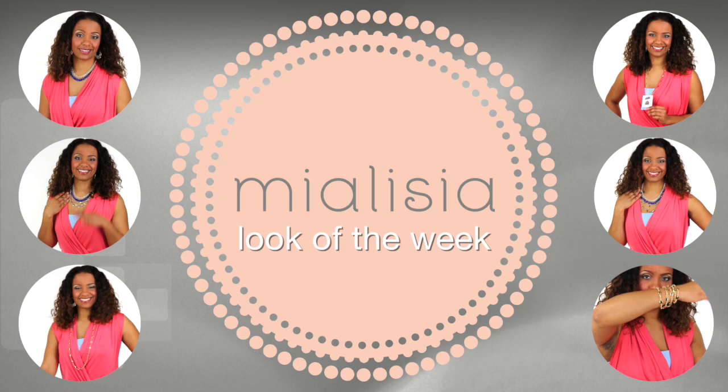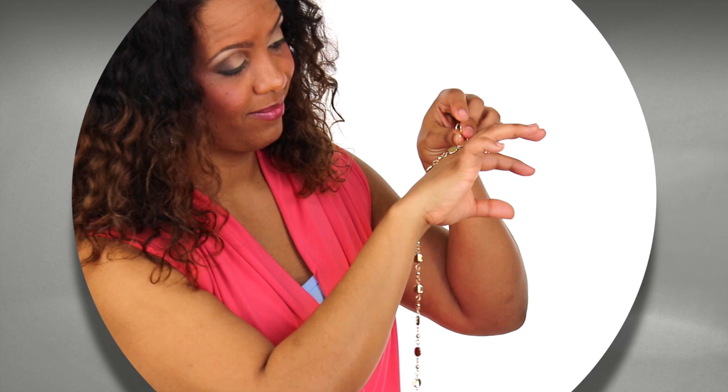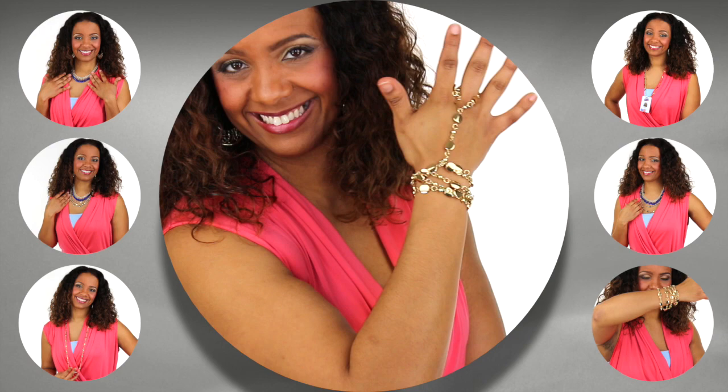Now it's time to showcase the look of the week. To get started, I'm going to take my Spun Gold piece and wrap it around my finger like so. Then I bring it down to my wrist and wrap it around. Now I'll take it under and wrap it in the opposite direction. And there it is — a stunning ring to bracelet fashion statement.